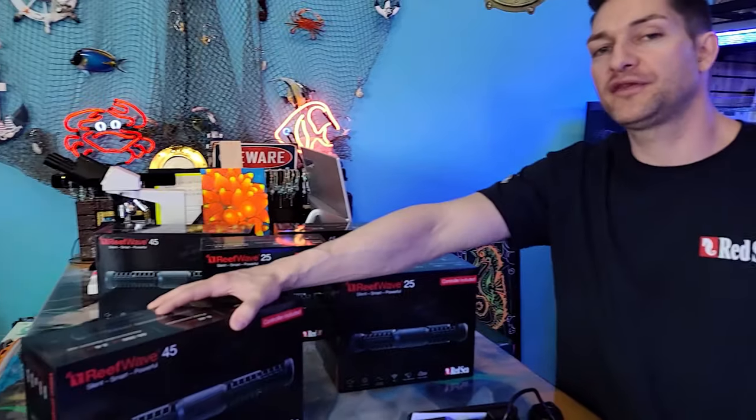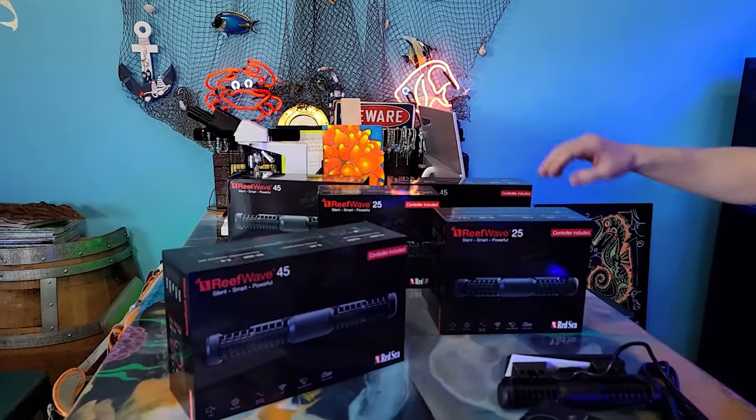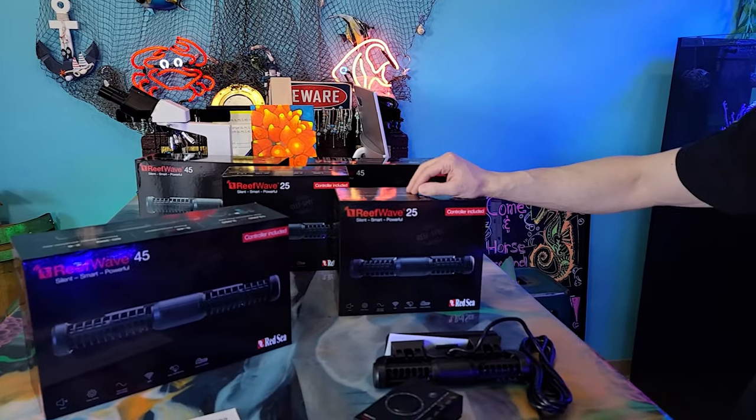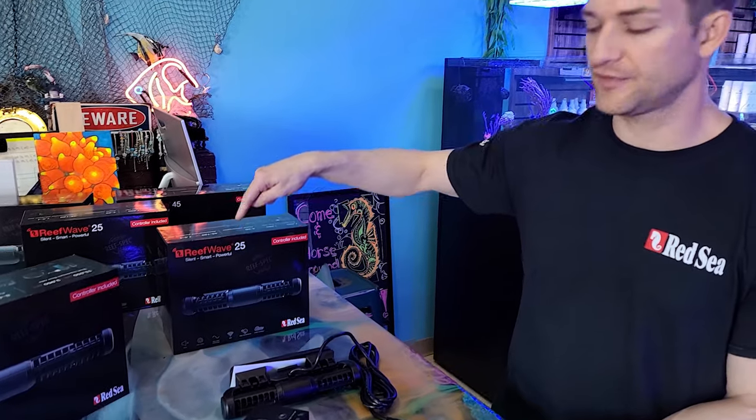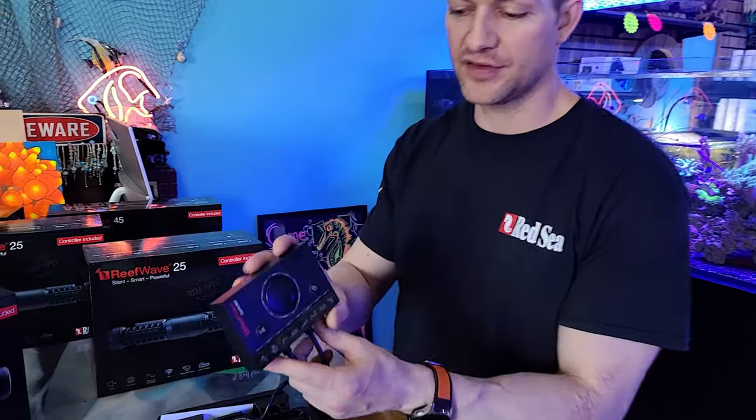I'm Daniel from Coralust and today we have a special item for you guys. I've been waiting a long time for this. It's the ReefWave 45 and the ReefWave 25. These things are silent, smart and powerful, and the reason they are so smart and powerful is they come with a controller — this awesome ReefWave controller. Check it out.